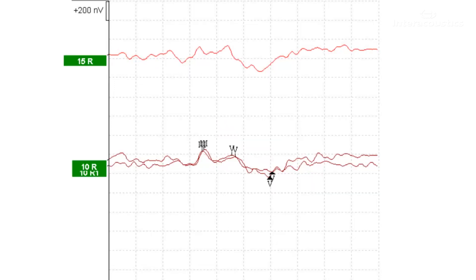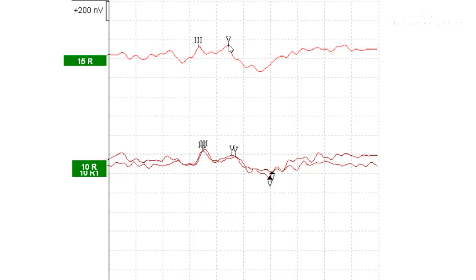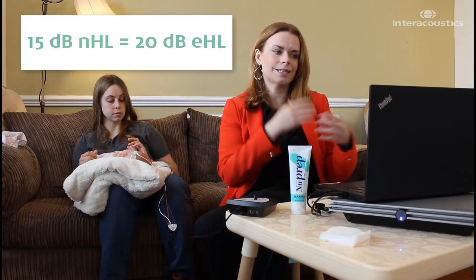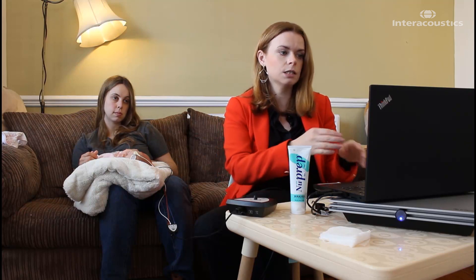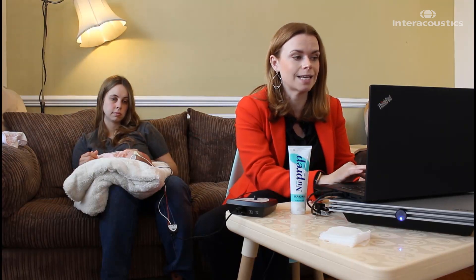We can stop there. We've got a good FMP value and a nice number of sweeps. Let's mark up our waveforms — again we've got a lovely wave 3, wave 5, and we can place our trough. Although technically at a level of 15 dB NHL this corrects to 20 dB EHL and does require masking, I'm only using it to check for amplitude growth. The level of 10 dB NHL, which is 15 dB EHL, is the actual level of hearing I'm interested in and doesn't require masking. If you were doing this to establish threshold, you would need to mask at 15 dB NHL, but since I'm using it only to check amplitude growth and latency shift, it's not necessary.